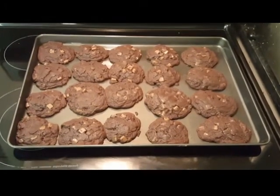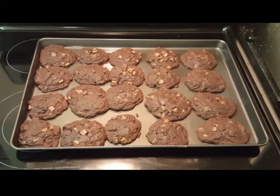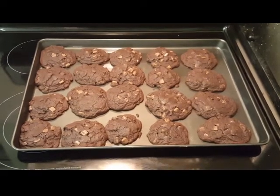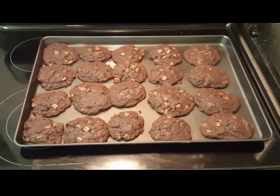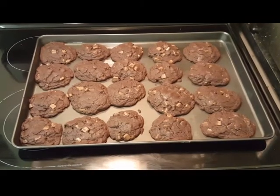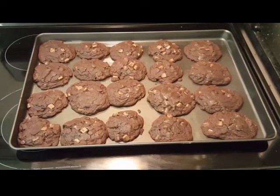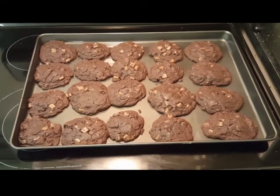Hey guys, here's the finished product. You can see they've stretched a little bit. Remember the recipe: don't forget the vanilla. You have four eggs, two cups of margarine, two and two thirds cups of brown sugar, one and a half cups of cocoa, tablespoon of vanilla as mentioned, tablespoon of coffee, two teaspoons of baking soda, one teaspoon of salt, and four cups of flour. And there you go.